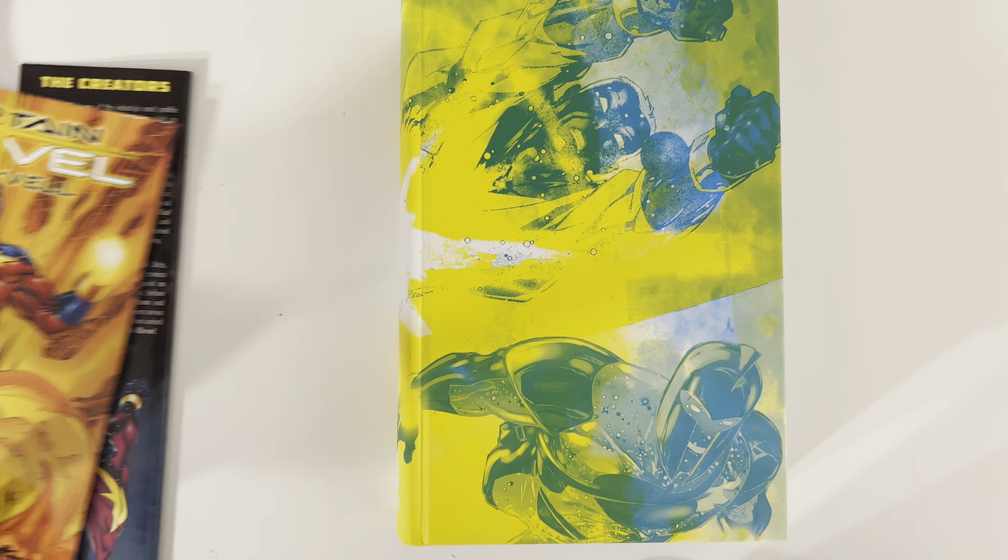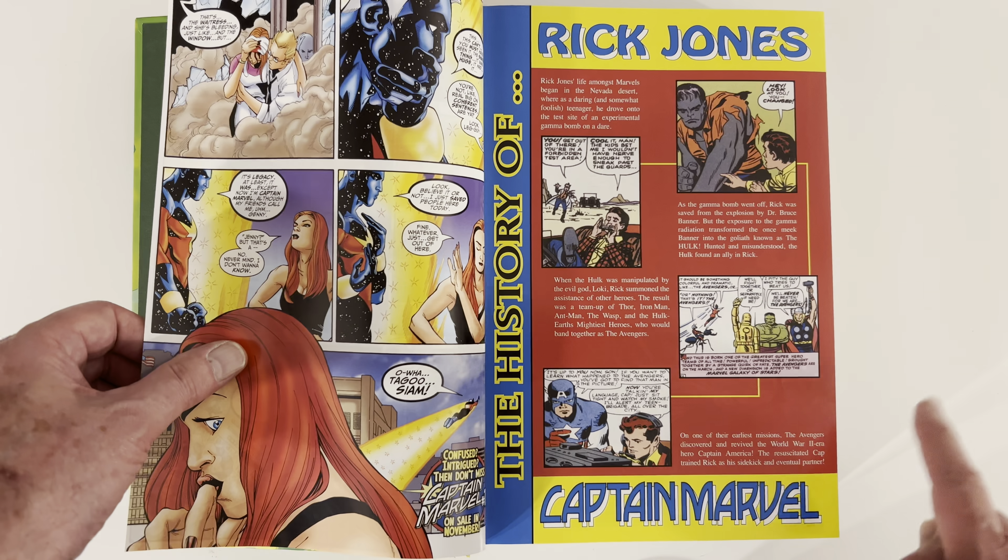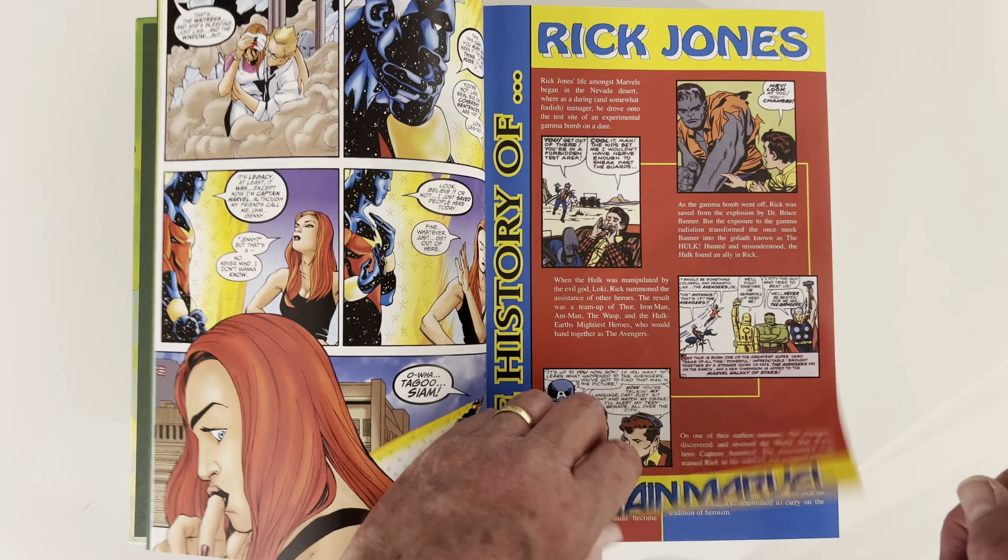Fortunately, right after the beginning there's a little rundown — the history of Rick Jones and Captain Marvel — so this will get us up to date. I recognize that; that's some Gil Kane art going on. That helps us lead into the first issue: From the Pages of Avengers Forever — A Hero Reborn. I have that book, so it won't take much for me to figure it out.